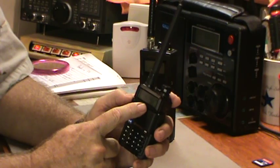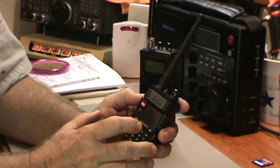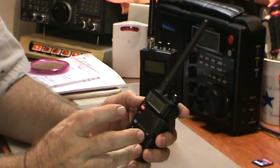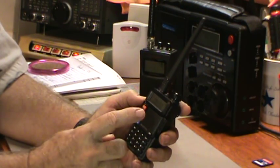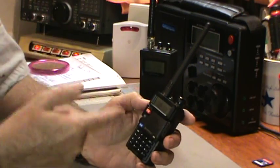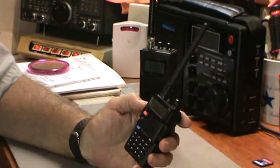I still haven't figured out a way to get the backlight to come on while I'm in scanning mode without disturbing or stopping the scan. I like to put it in scanning mode and at night or outside in the dark I'd like to have the backlight on, but if I push any key it stops scanning. If anybody knows how to get the backlight on while scanning without interrupting the scan, please leave a comment.